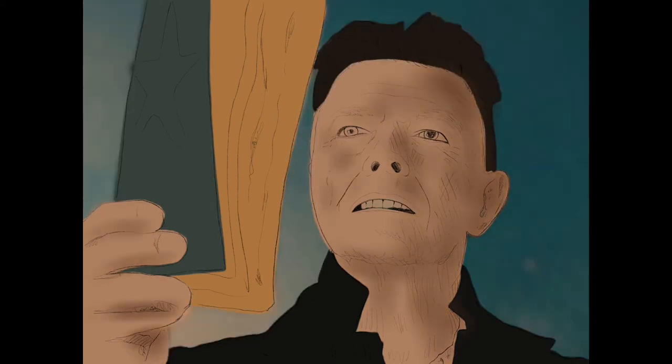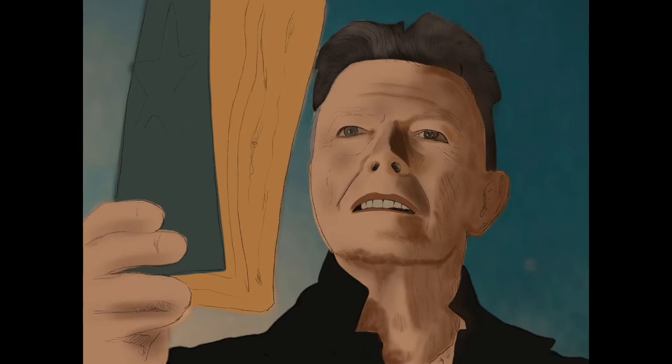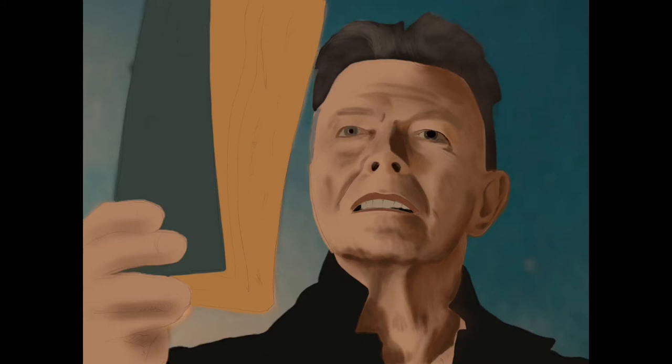David Bowie died, and it was a big shock. There's really nobody cooler, I think, that has probably lived on planet Earth, and the days after his death, I really felt like I wanted to express how I was feeling somehow. I saw this shot from his Black Star video and was really struck by it. I liked the idea of painting David Bowie as he looked right before he died, as opposed to going back and doing Ziggy Stardust or the glam glory years or the 80s years, so this is where I landed on this image.